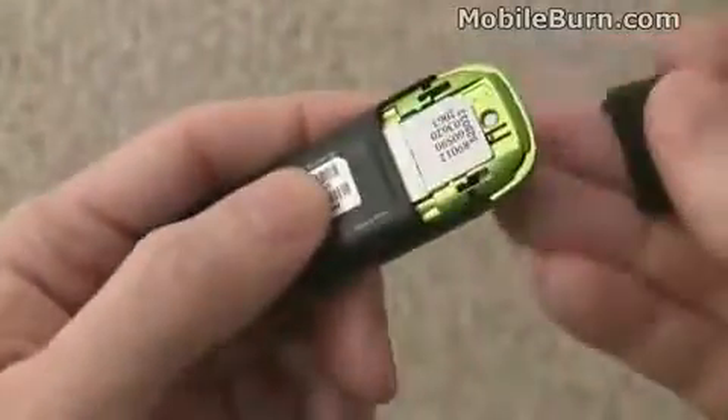Let's open up the back of the device just so you can see where the SIM card goes in. Nothing too tricky — it just slides out.